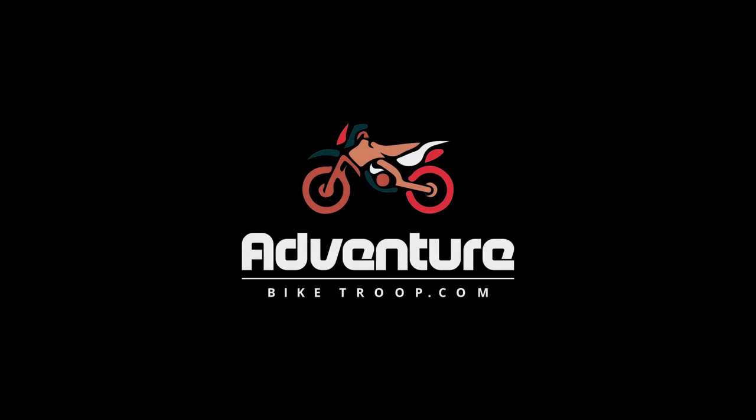If you want to find out what I think of the new Desert Fox 3-liter fuel cell, stick around. Hi, I'm Francois from adventurebiketroop.com. In this video we're going to have a look at the new redesigned Desert Fox 3-liter fuel cell.